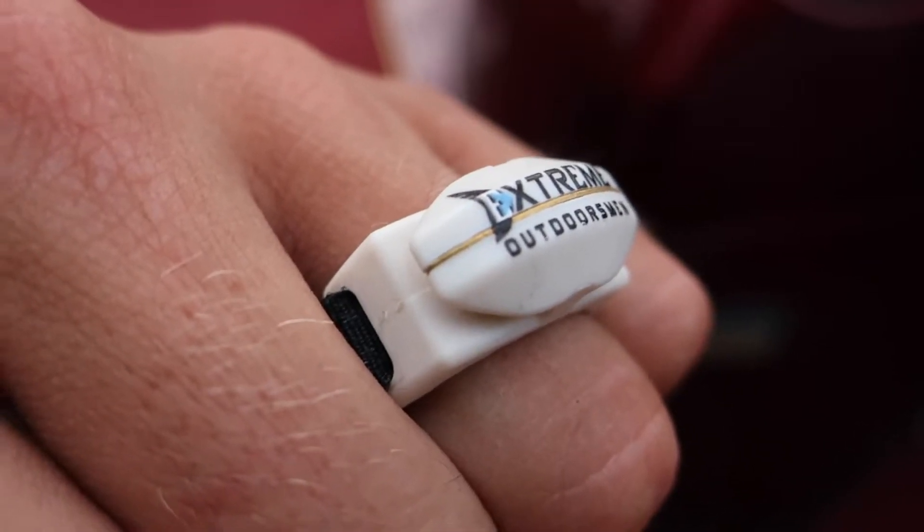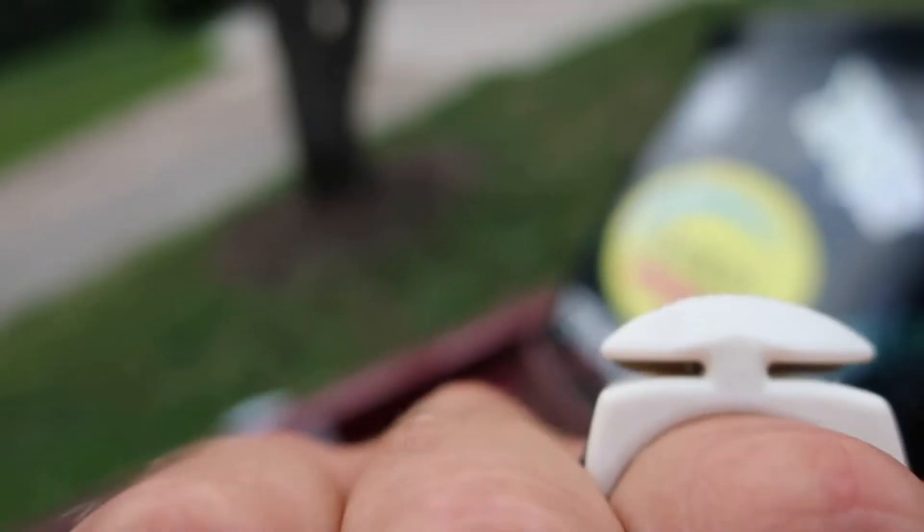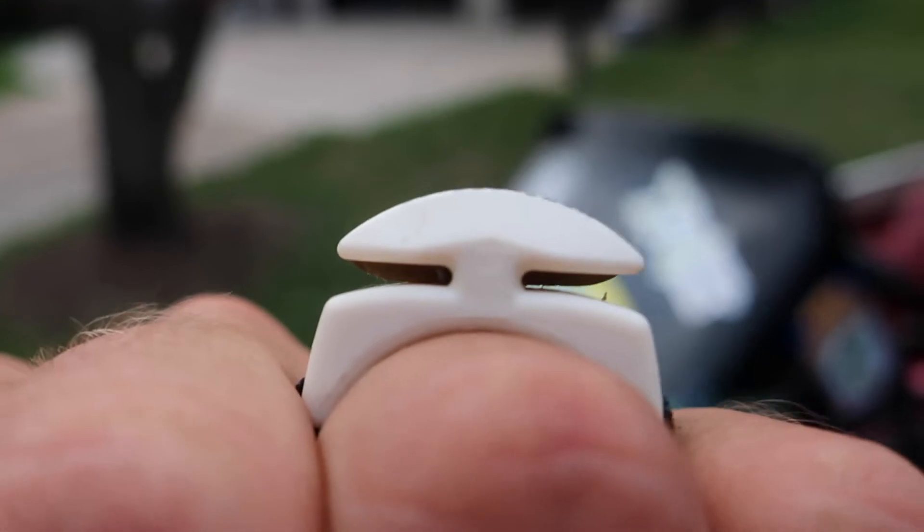Alright guys, so the first model is the Line Cutter's Ring. You can wear it right here on your finger. It's one of my favorites because while I'm fishing, I don't have to go digging through my boat and my tackle boxes to find my pliers. I can always have this cutter right here on my ring. It cuts up to I think like 250 pound braid, so that's freaking awesome. I can wear it right here on my finger and also mount it on one of my boat rails if I really need to.